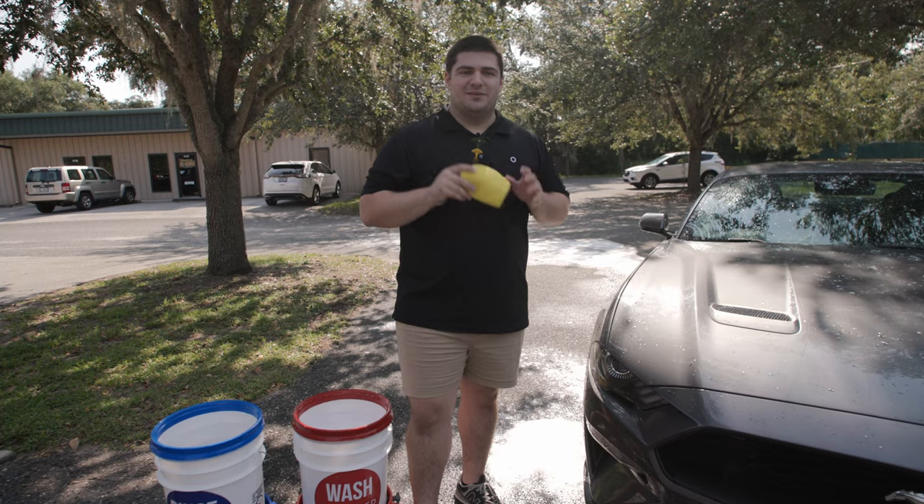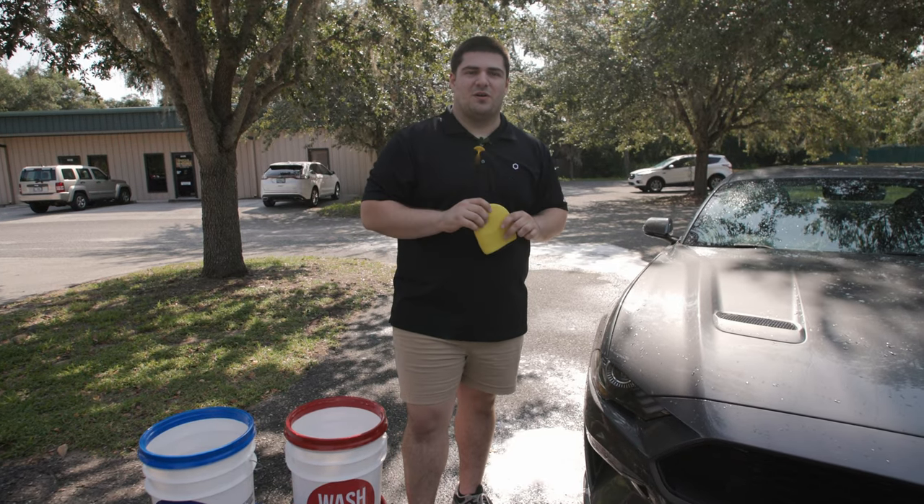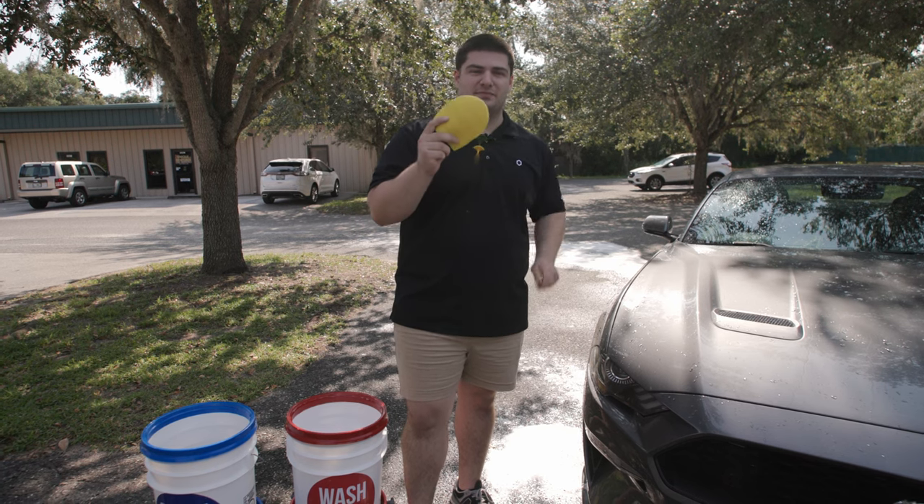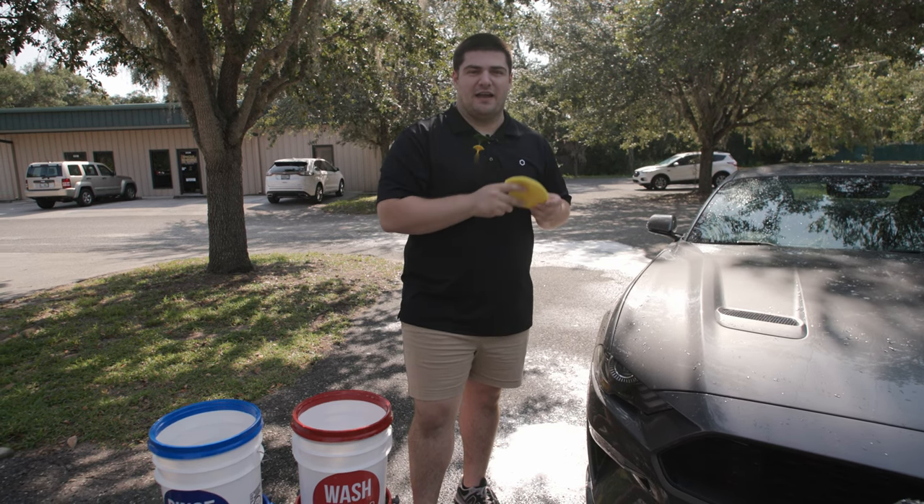Let me reiterate: do not use this unless you've totally washed the car. Although this is safe to use on paint, we really want to minimize as much contact and abrasion as possible on the paint.